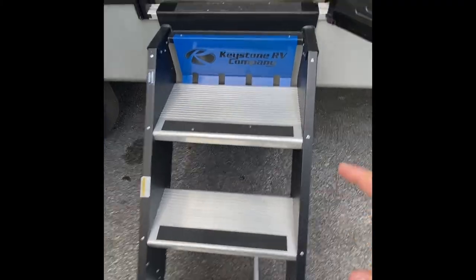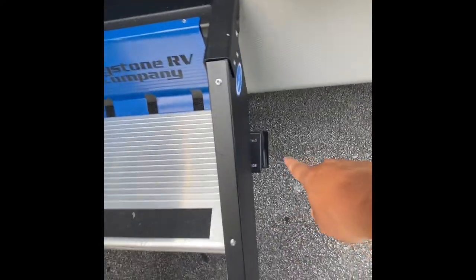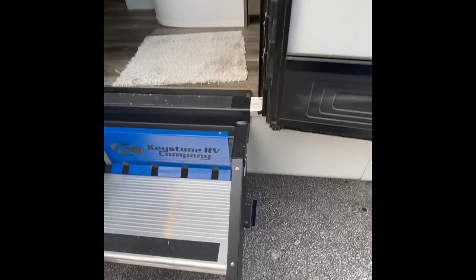These steps will flip up inside the coach. You want to make sure that this door is all the way open to accommodate for the width of the steps. This part right here kind of hangs out a little bit — you can see how close that clearance is. So make sure that door is all the way open so you don't catch that part on the door frame and get it bent.